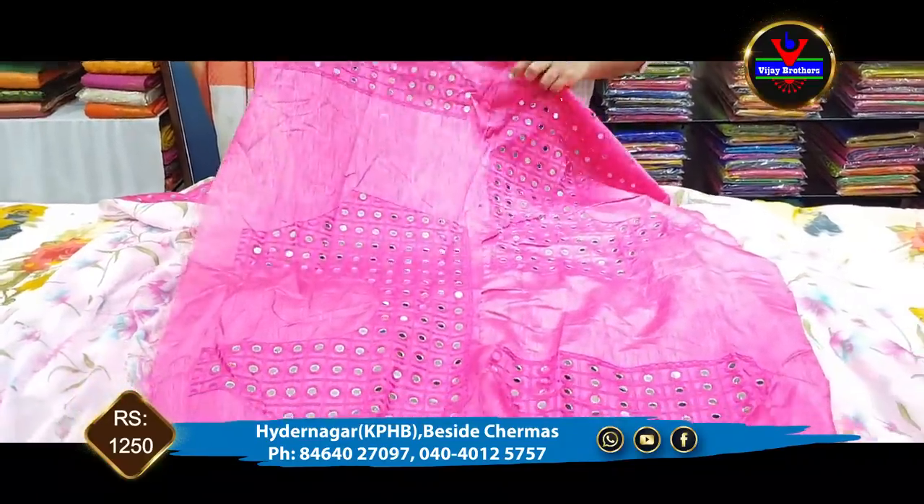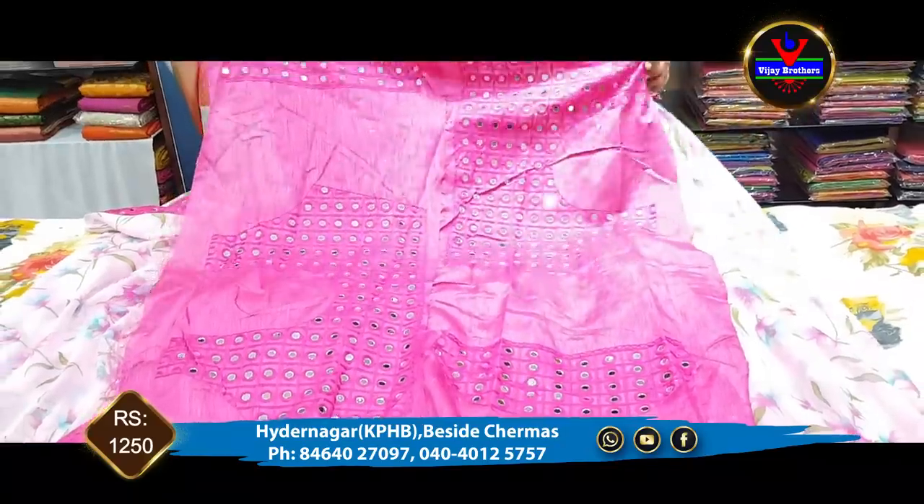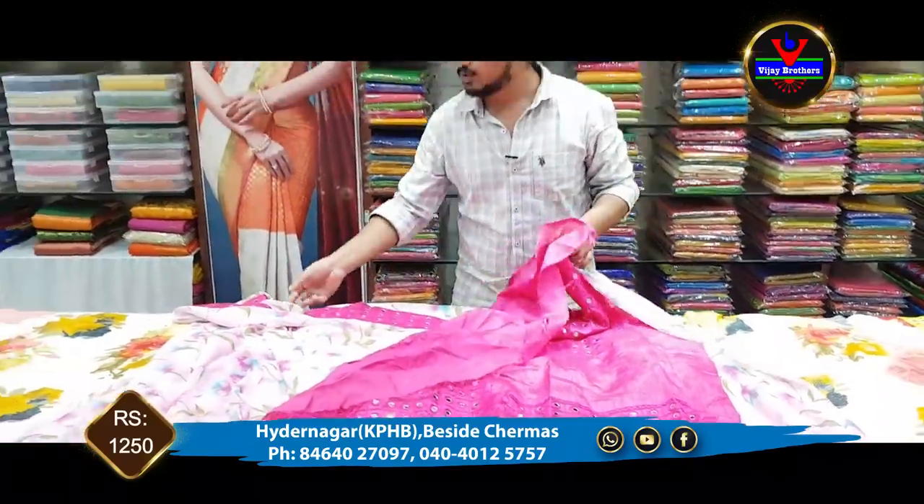We also have mirror work on this piece. The cost is only Rs. 1,250.